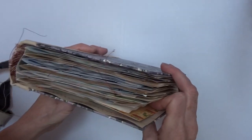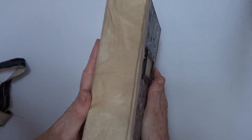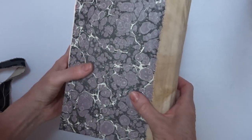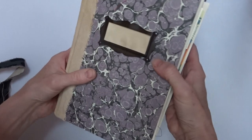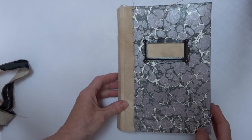I did forget to kind of turn the book around. I guess there's six signatures. Tea-dyed muslin, or I think this is more of a canvas, marbled paper with a little bit of a coating to keep things from getting messed up when you use it.